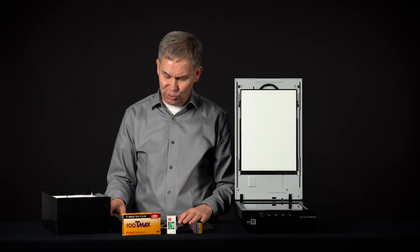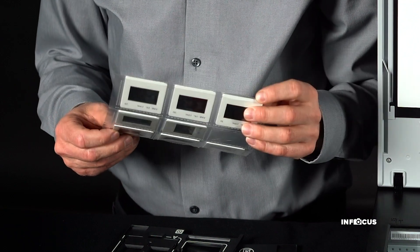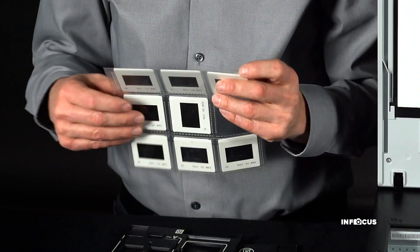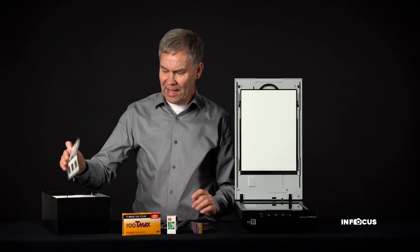The third thing you're going to find in your shoe box is slides — a lot of slides. These are positives, so you can actually see what's on them if you look through a loupe or on a light table. You can see what's on those slides.